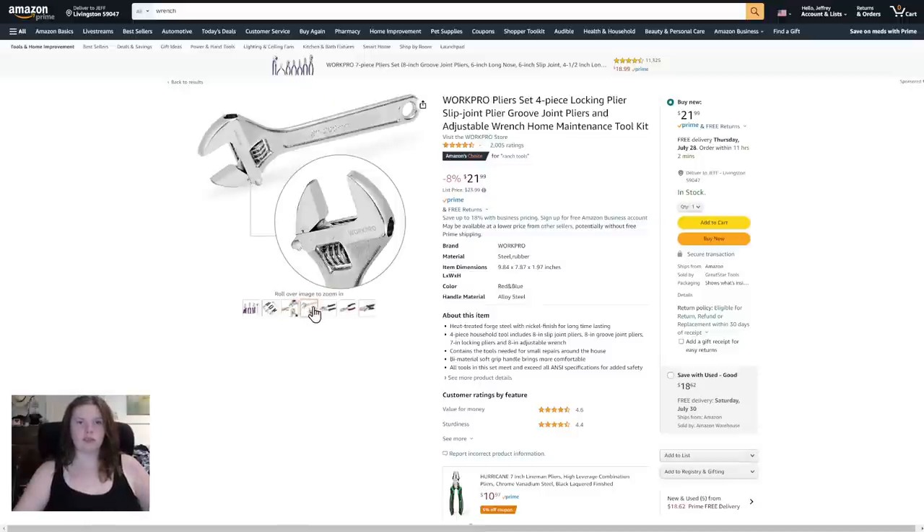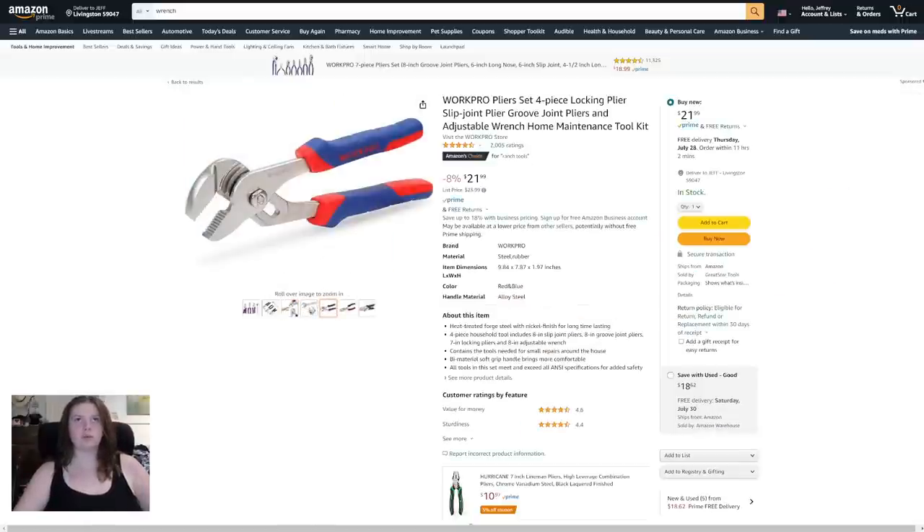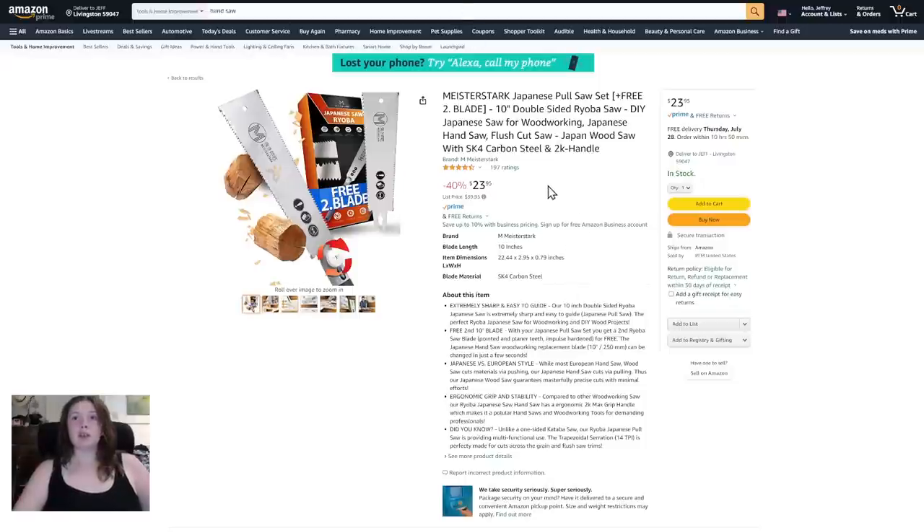I like wrenches, they're cool. Next, the Meter Stark Japanese pull saw set with free second blade: 10-inch double-sided razortooth saw, DIY Japanese handsaw, flush cut saw, and wood saw with SK4 carbon steel handle — $23.95, 40% off of $39.95. Free returns, that's pretty nice.